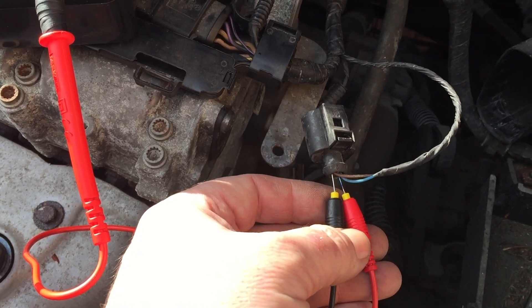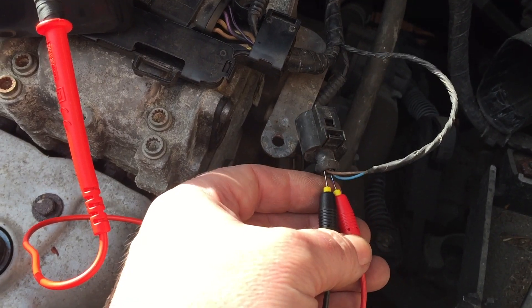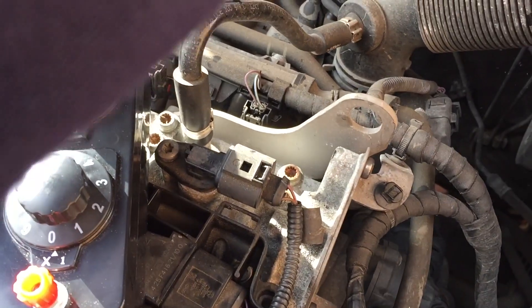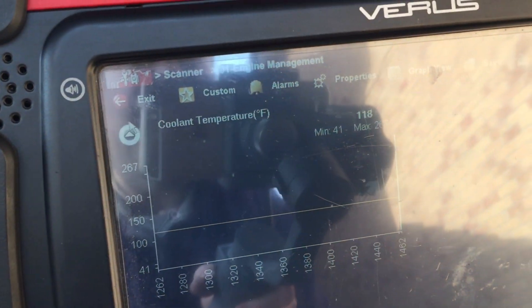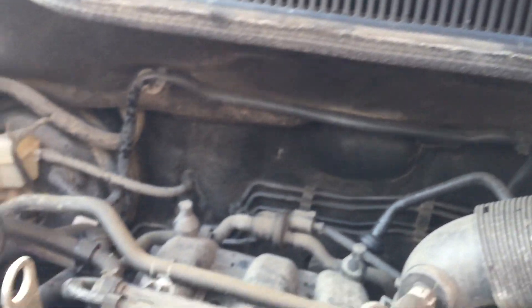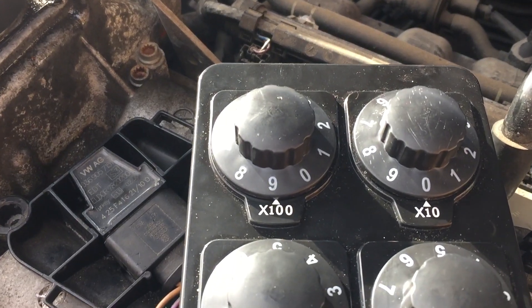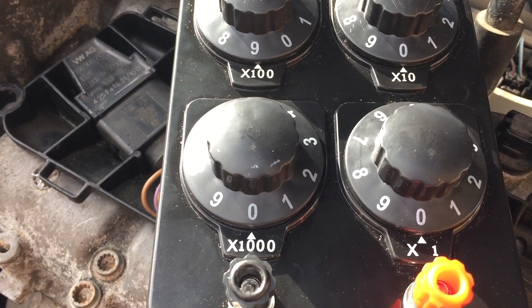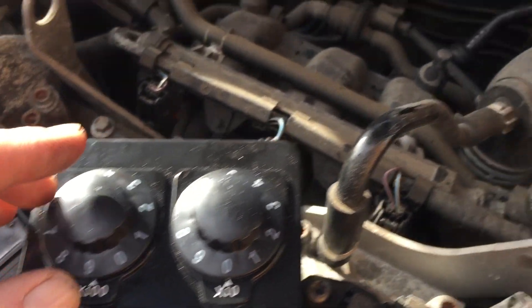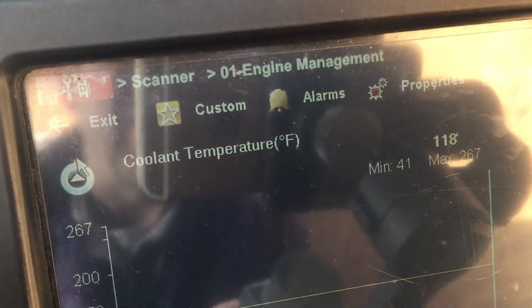I wanted to see if this would work — changing the resistance so you'll change the temperature. The sun has come out and the glare is horrific, but never mind. There we go, we're reading 118 at the moment. So that's 900 ohms — what I'll do is come down to 800 ohms and you'll see the temperature there change.